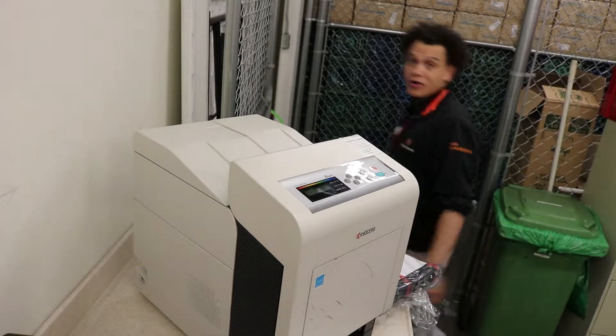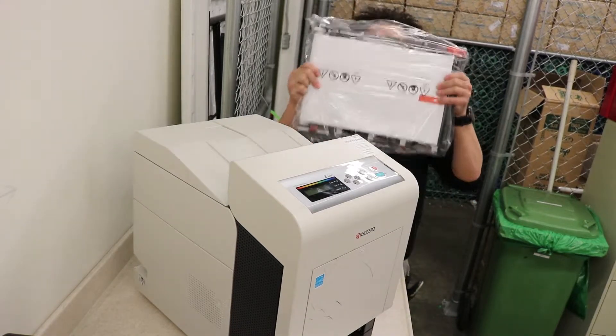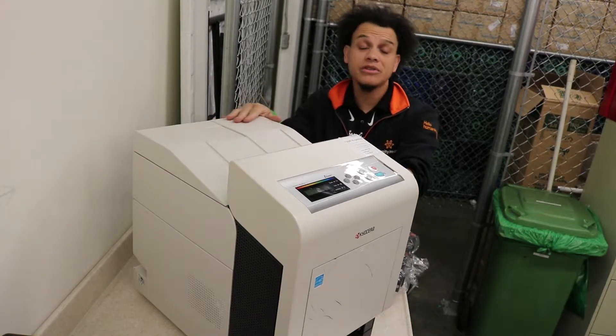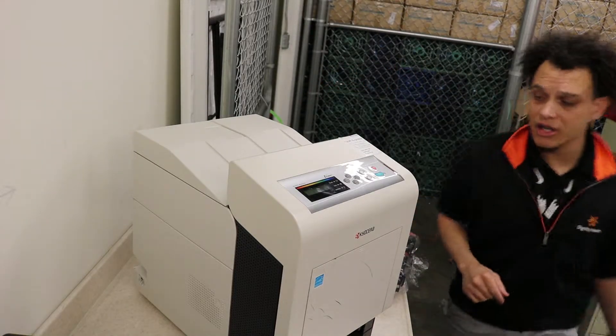Here we go again. Today we've got another video — we're going to be doing the image transfer belt on the Kyocera 6030. I don't think they made a lot of these; these are more rare. I'm still going to do it for the heck of it. It's really quick, really easy. Let's get started.